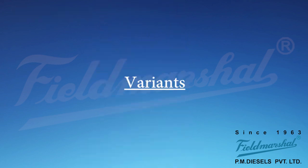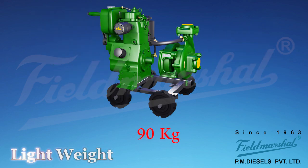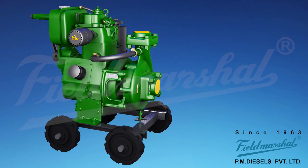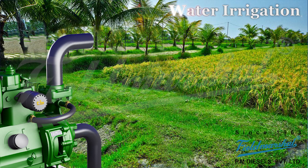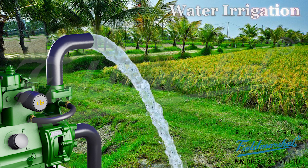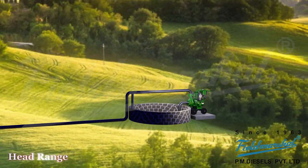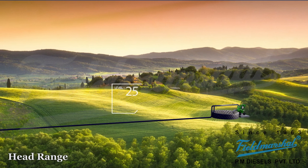Variants. Field Marshall engine and pump set are lightweight. Field Marshall engines are built with 3 HP to 10 HP. Applications: engine can be applied in water irrigation systems, green farm, etc. Engine can also be applied in rain gun.